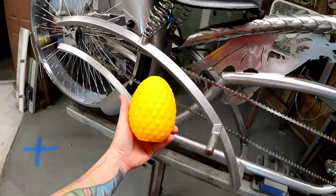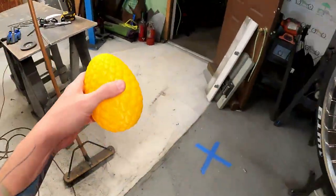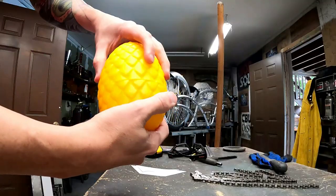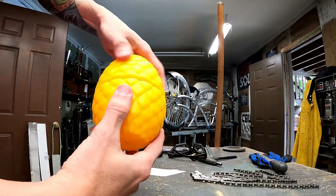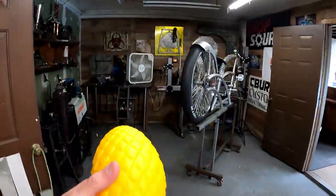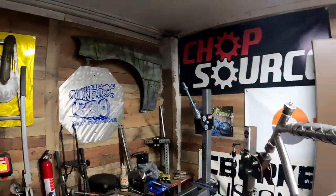All right guys, new day, let me start getting more work done. I want to show you guys — yeah I know it kind of looks like a pineapple but it's not. You can see the eggs, and what's really cool about this is it does open on the inside. This was all 3D printed from a friend of mine. Cool idea — I might do something where I could put a battery down inside of it, and if I want to run any LED lights I can run the LED lights inside and put the battery in there and you won't even know it's there.